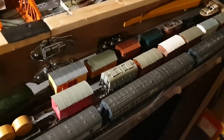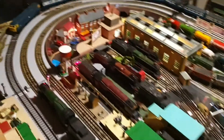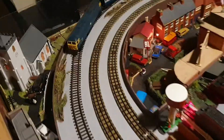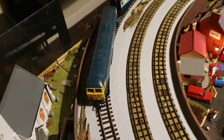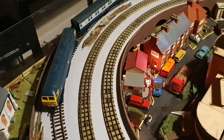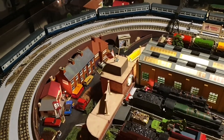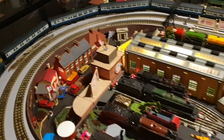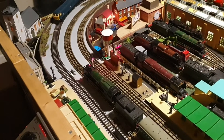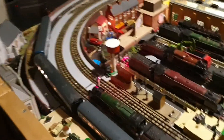I put some lights in some rolling stock too. This one comes with a light in the front and back already, which is nice. I put some extra weight in it because it needs more weight to pull the rake of coaches around — Mark 2 coaches with little lights in these. Let's get that going round — there you go. We've got lights in the front and lights in the coaches themselves.